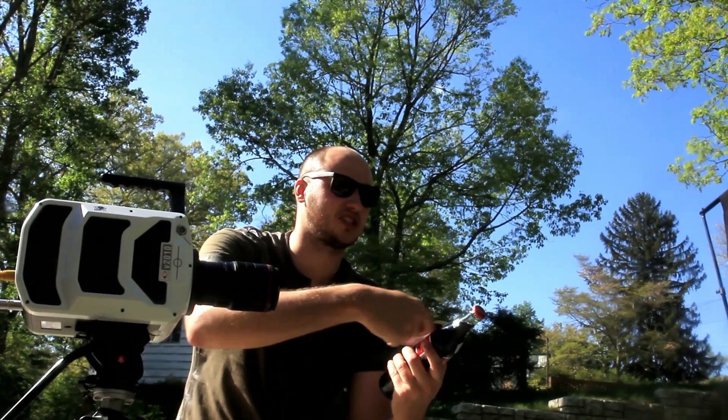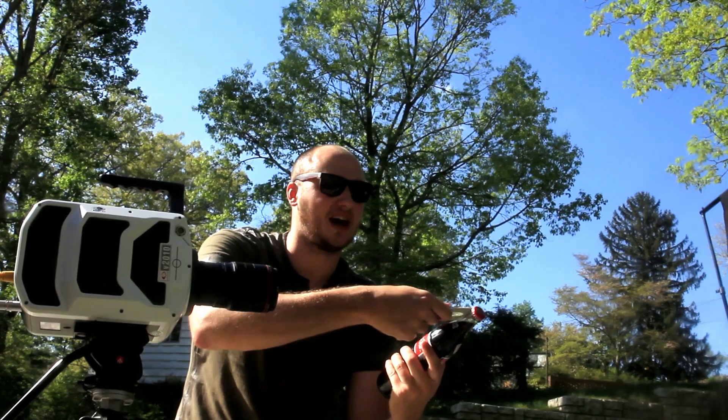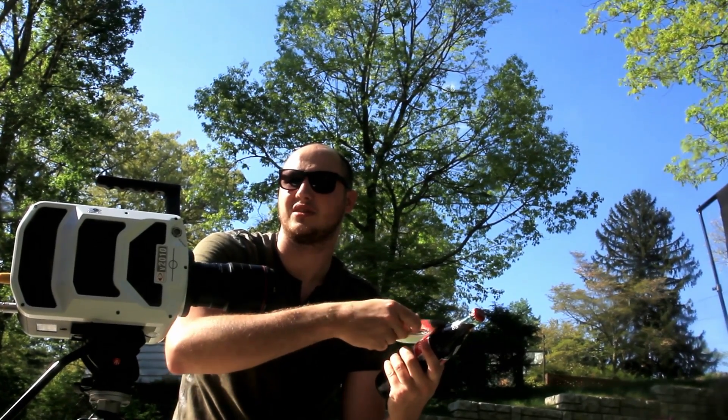Alright guys, what we're gonna do is just grab it and pop it over here — on the cup, not on the glass, but on the cup. Super simple. Let's do it.